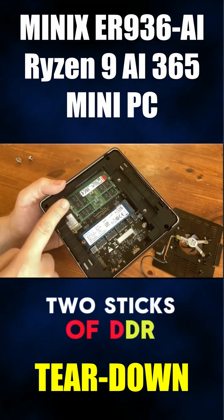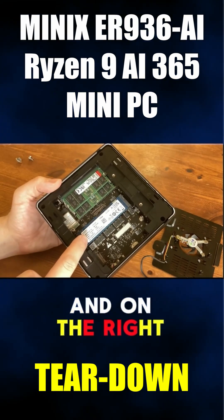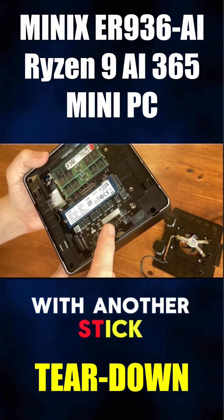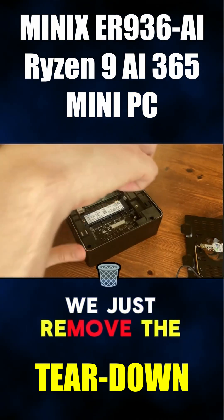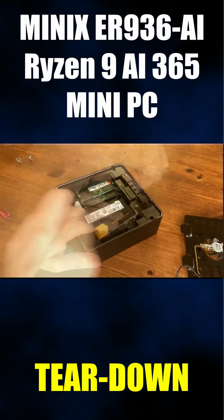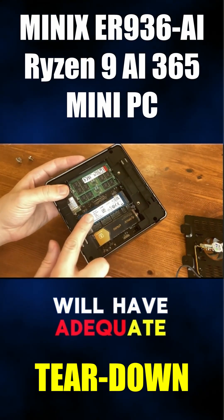On the left we have the memory — two sticks of DDR5. In the middle, our NVMe storage. And on the right, another M.2 PCIe 4 slot, in case you want to upgrade the system with another stick. In order to do so, you just remove the screw, get a PCIe NVMe, and pop it in. And as we have a fan, everything here will have adequate cooling.